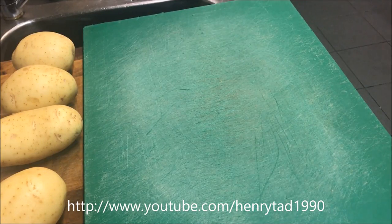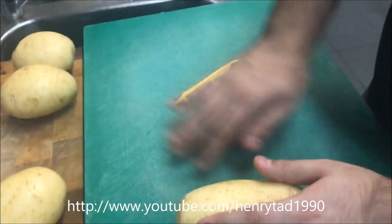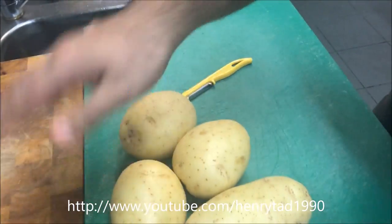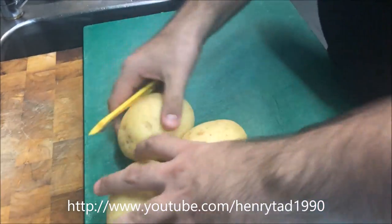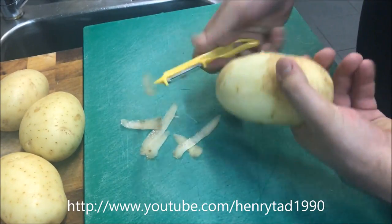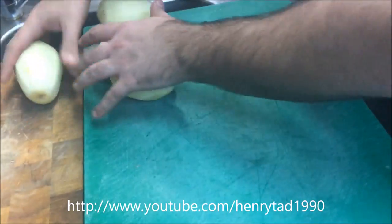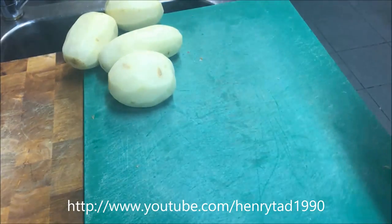The first thing we'll do is set a pot with some water to the boil and get started preparing our mash first. I've got four average sized potatoes and all we need to do is give them a peel. Once your potatoes are done, just set those aside and we'll wait for our water to boil.